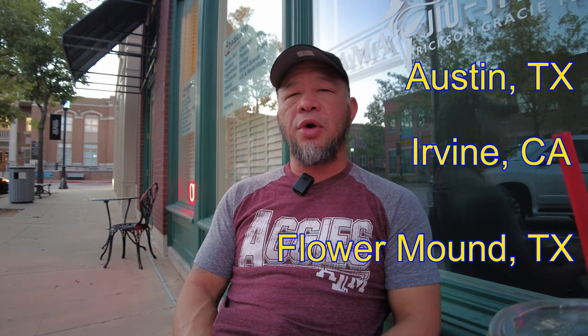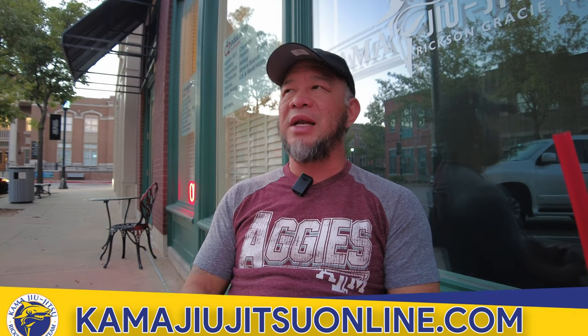Anyway, I hope that kind of helped you in making yourself a better training partner and also looking for better training partners for yourself. Come visit us — Kama Jiu-Jitsu Irvine, Kama Jiu-Jitsu Flower Mound Texas, or Kama Jiu-Jitsu Austin Texas — or come see us at KamaJiuJitsuOnline.com. That's all I got for you. Like and subscribe or share. Take care, happy training, bye now.